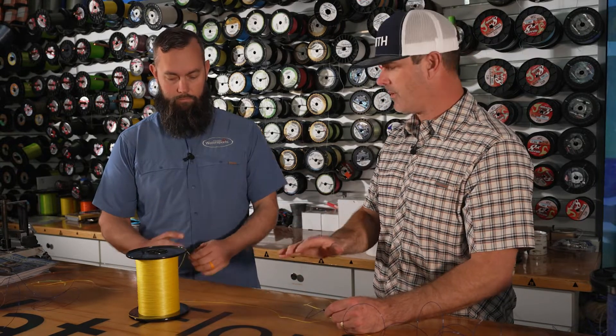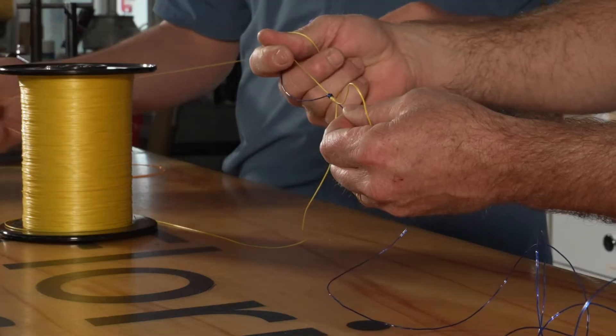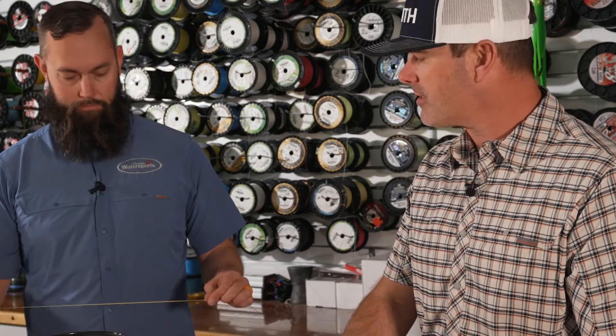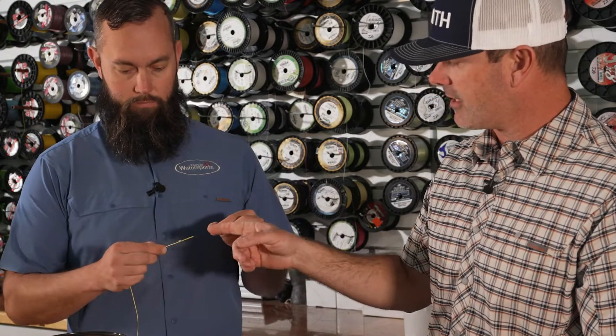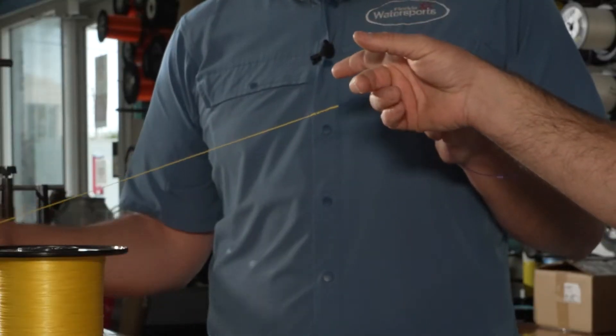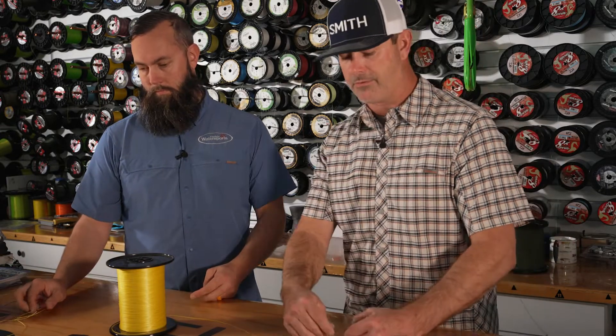These are the two opposite ends of the spectrum. The FG is super strong and really slim, goes through the guides well. The uni-to-uni is fairly strong but as far as line-to-line connections go, it's not the strongest and it's big and bulky. But the one good thing is you can tie it on the run with any line diameter. One disclaimer on the FG: the way you finish it is important. I did have some cases where the finish failed — it starts unraveling and the thing comes undone. Some guys will take a dab of super glue to keep it connected. Because if that finish comes undone, it's game over for the FG knot.